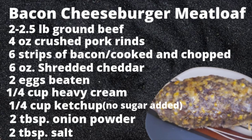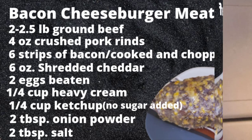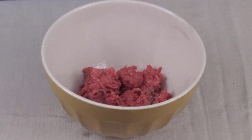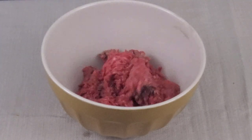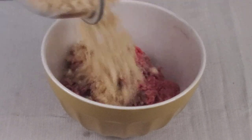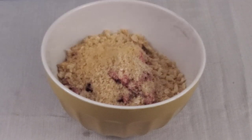You can pause this right here if you want to see the ingredients. I hand-crushed the pork rinds — I did not use a food processor, I hate washing that thing. Let's preheat our oven to 350 degrees. Grab yourself a large mixing bowl and toss in the ground beef — this is two and a half pounds. Throw in your four ounces of crushed pork rinds and two tablespoons of onion powder.